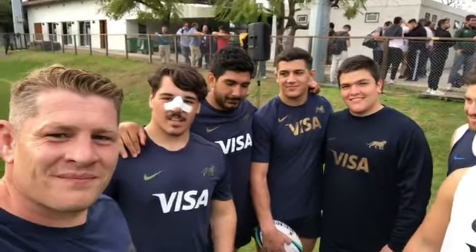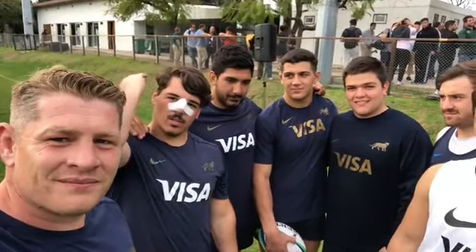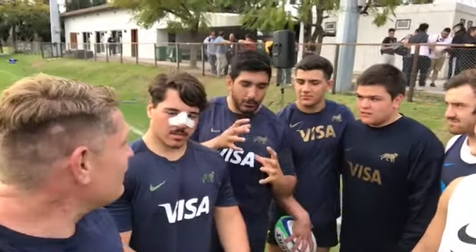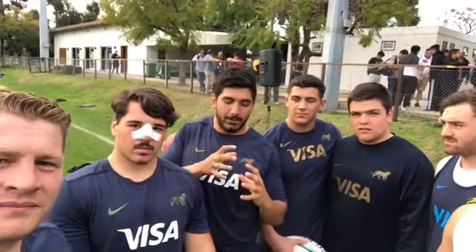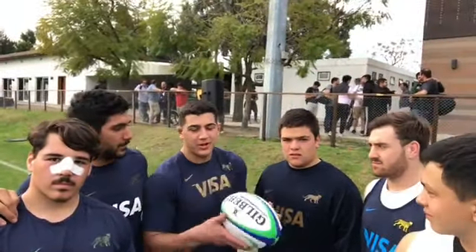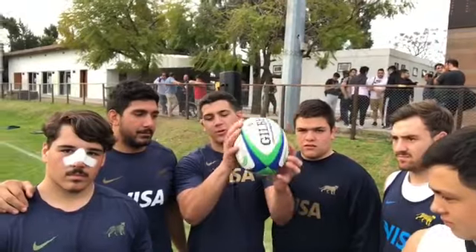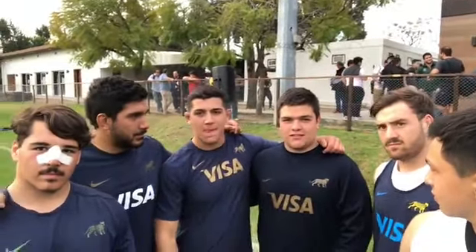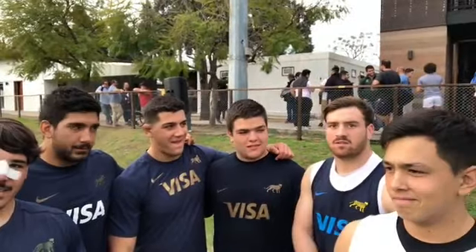Yeah, yeah, yeah. Apuntar siempre con los codos, que los codos siempre vienen para adelante. El buen contacto de la pelota, de las dos manos en la pelota, que estén simétricas. La posición de las muñecas que no estén ni para arriba ni para abajo sino en una posición neutra. The positions of the hands, la terminación de los brazos.